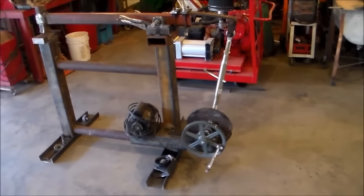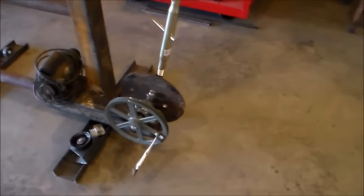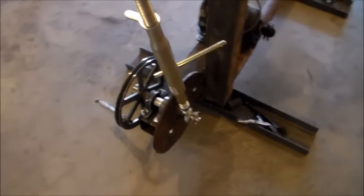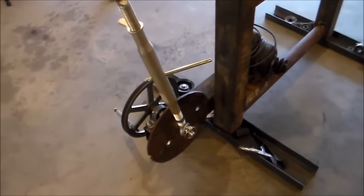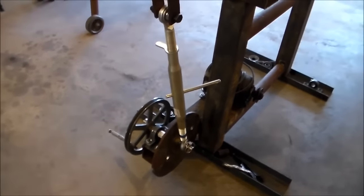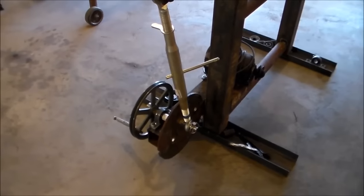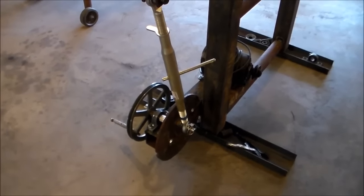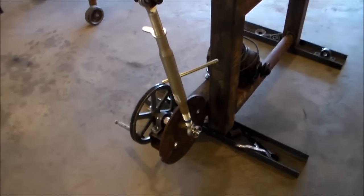Here we go for our progress today. What I did today is I got the eccentric, or the crankshaft, kind of got that finalized. The length that I ended up using was a category one top link for a tractor. I was able to get that — it was pretty cheap, about $20 — and I didn't figure I could build one for that, so that's what I ended up doing.